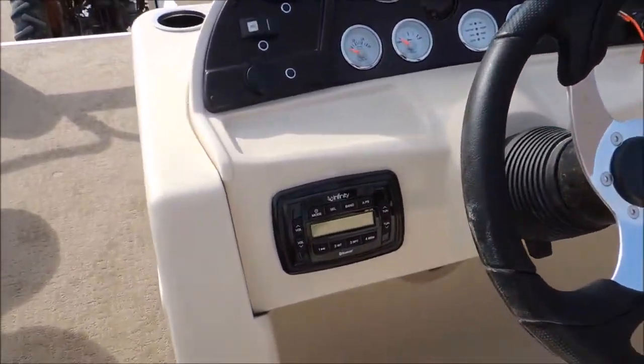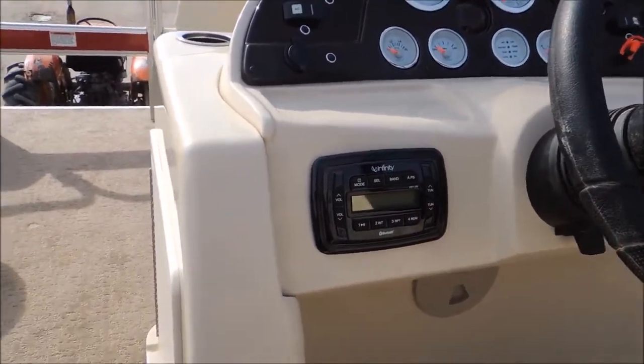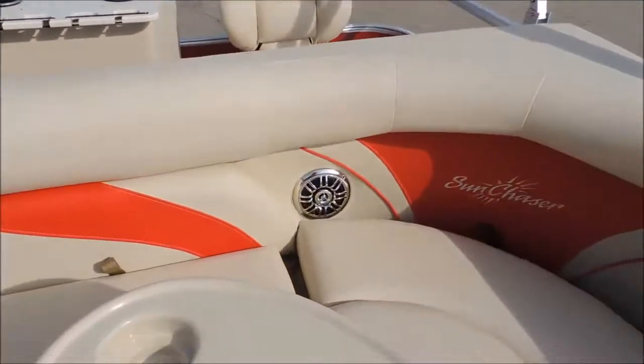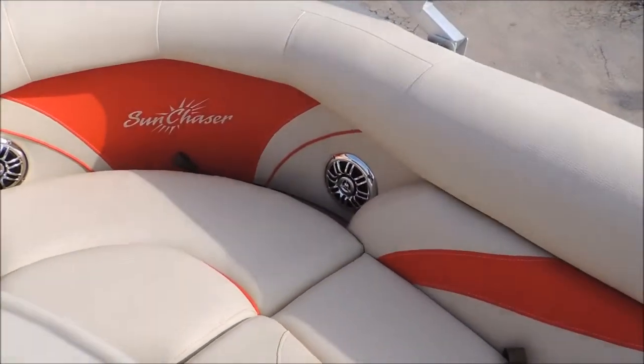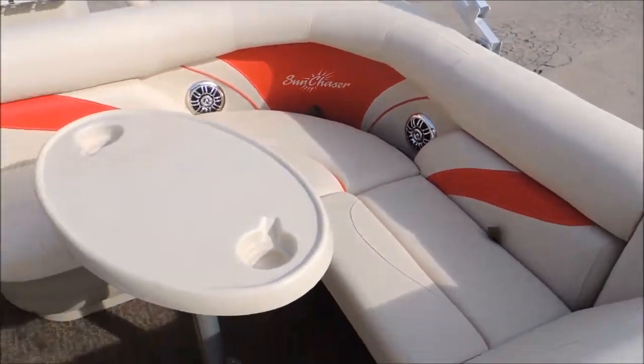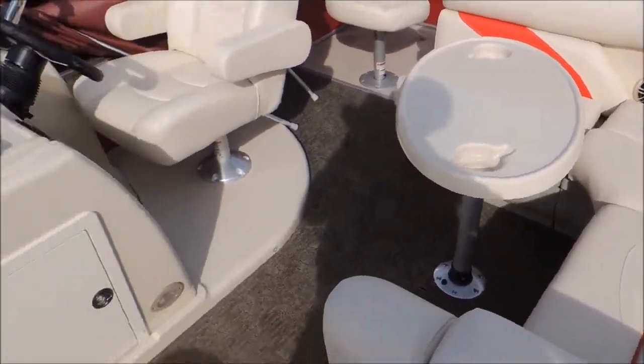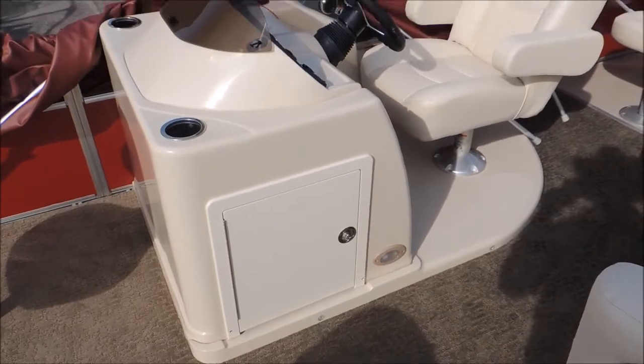We've got an Infinity stereo system. They run the speakers on these actually up at the top of the seats so they're not down at your feet — you can actually hear the radio. We've got our table here; it is removable. If you don't want it there you can put it in storage underneath the seats or underneath the console.